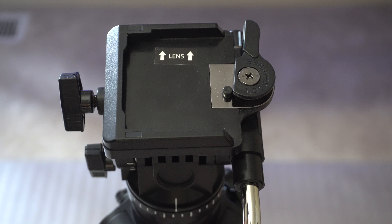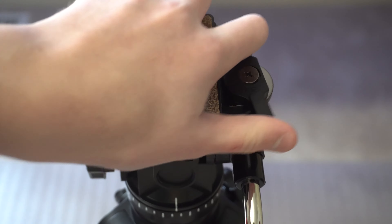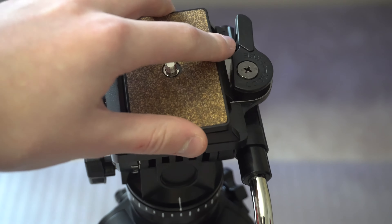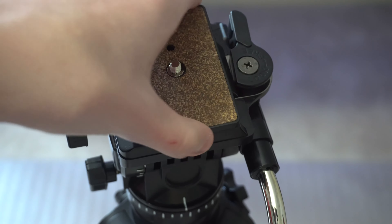One of the biggest features of this tripod is the quick release plate. All you have to do is put your camera on top of the mount by screwing the little screw part in, and then set the mount into the bracket and it should snap right in. To release it, all you have to do is pull out the tab and the camera becomes free.